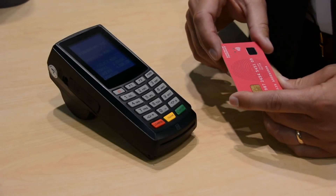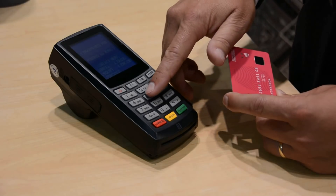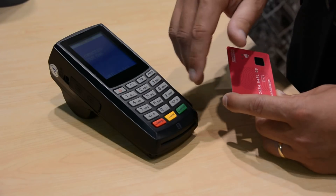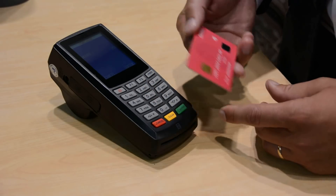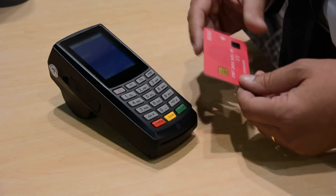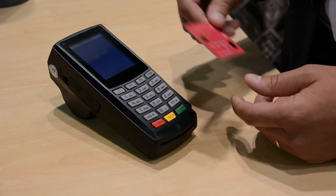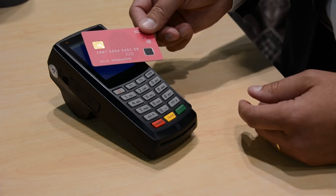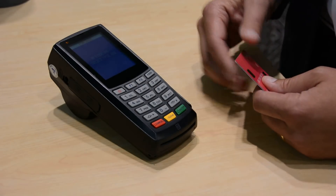I will demonstrate a contactless purchase of the Fika. I will enter a very high amount, which is outside the normal cap you have on a contactless card. I'll enter it here, and then I will show that it will not read out anything from the terminal — it gets an error code.